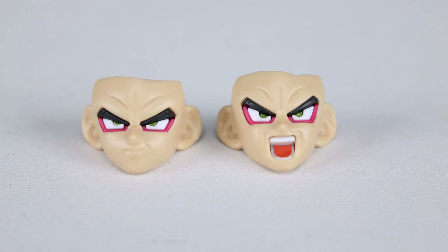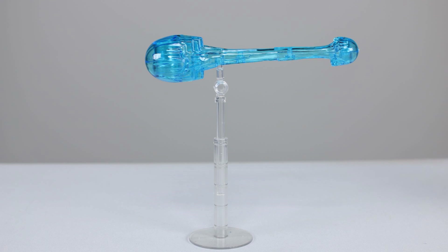Let's go ahead and talk about the accessories. We have two interchangeable faces: the standard stern face and the yelling face. The yelling face does require a sticker for the tongue, but it goes on very easily — in the speed build I just stuck it on the tip of my knife, laid it in place, pushed it down, and had no problems at all. It fits nicely, so that's a good thing.